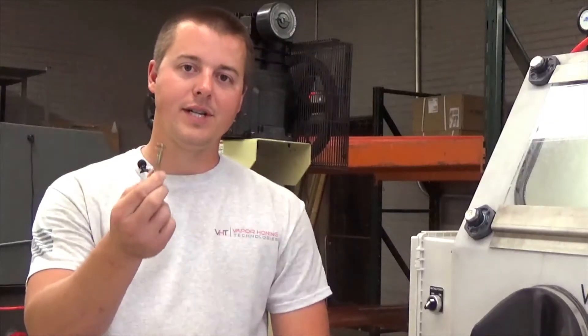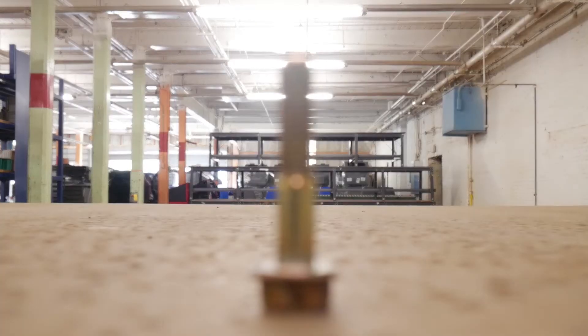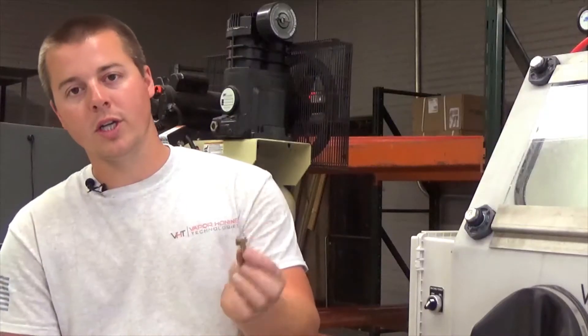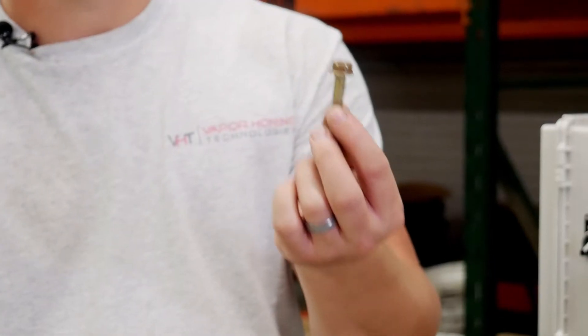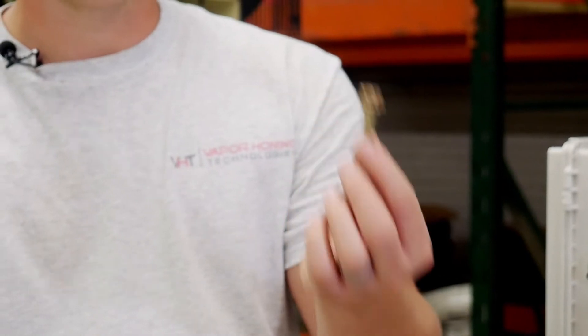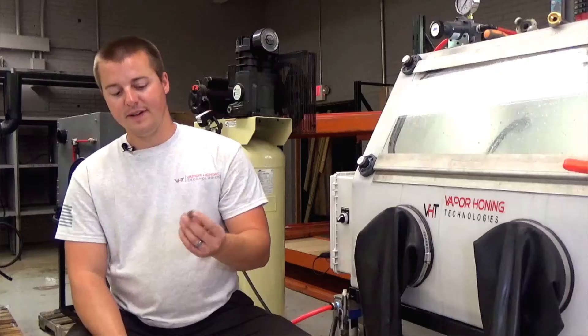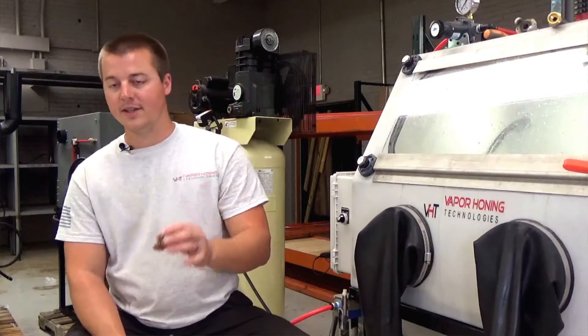Hey guys, John here with Vapor Honing Technologies. Today we are working with a very simple, tiny little bolt. It has a little dirt on it — no big deal. The point of the video is to show you that this process will remove zinc plating on a bolt. You can see the yellowish tint — that's the zinc plating, and it's a very easy coating to remove in the vapor honing process.